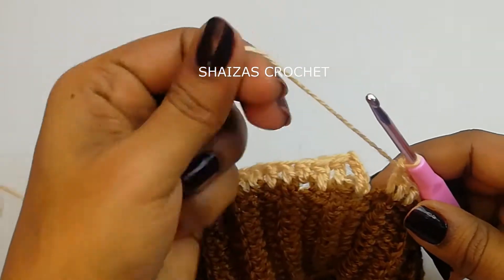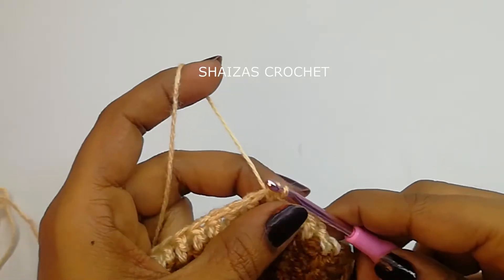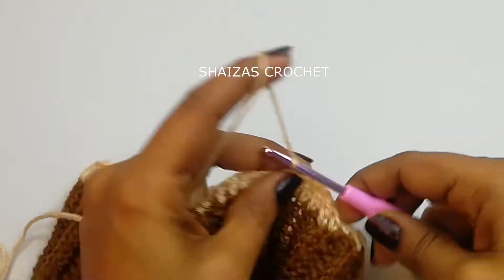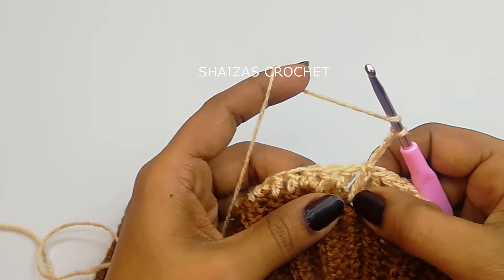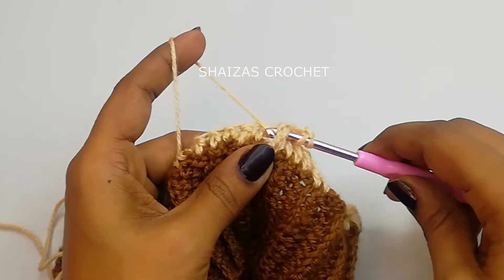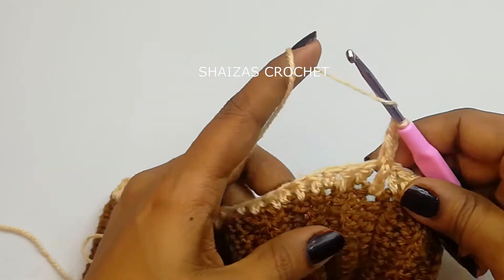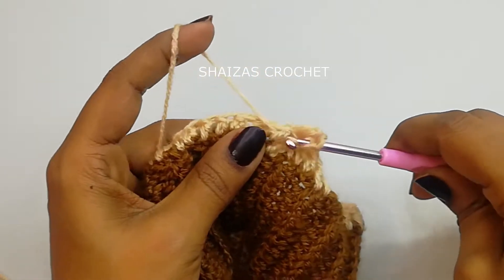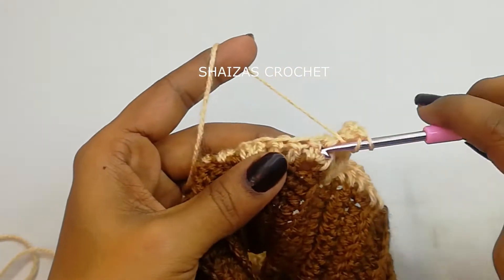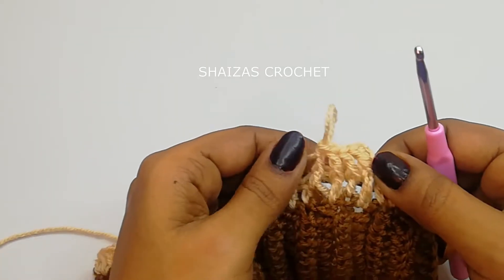I have finished the double crochet stitches. Now let's do a slip stitch into the third single crochet and pull through the yarn. Now let's make three chains — yarn over — this is our first double crochet. We are going to make a front post double crochet: yarn over, insert the hook, pull through, adjust the height, yarn over pull through the first two and the second two. Continue making front post double crochets — here we got four front post double crochet stitches.